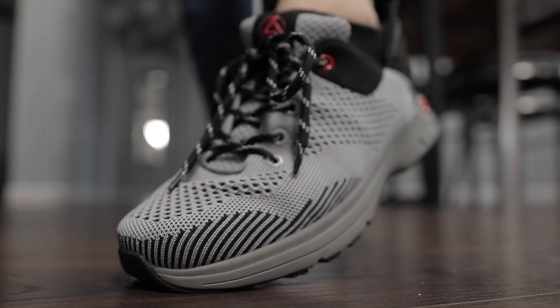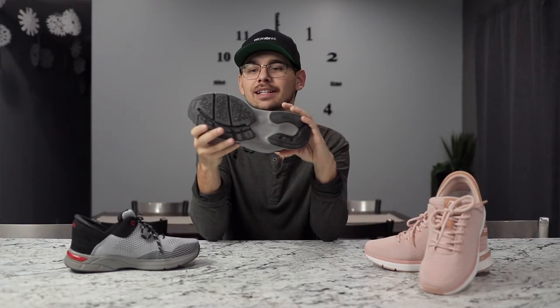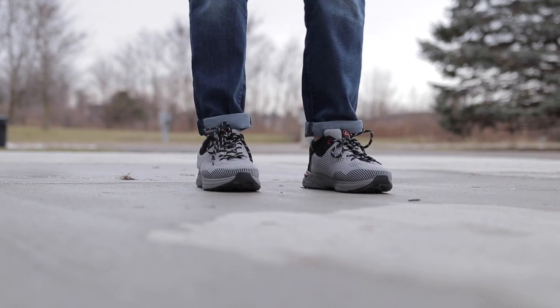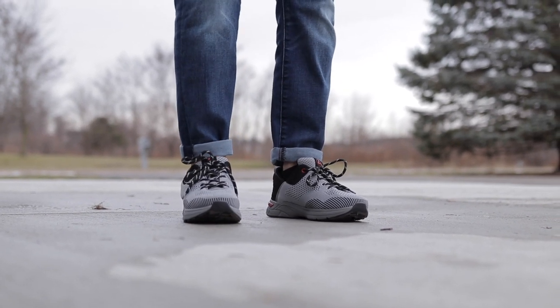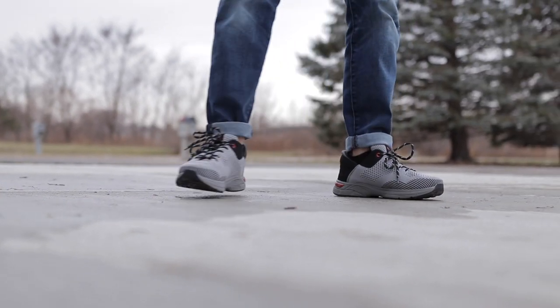A unique thing about these shoes that I didn't know until I got them is that the bottoms are slip resistant as well. So you can wear these at a restaurant or somewhere it's gonna be slippery, or maybe you work in a hospital — these are actually really grippy, and I didn't have any problem with them walking around on slippery floors.